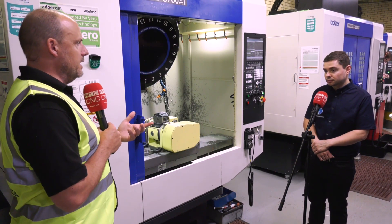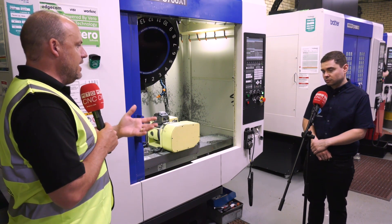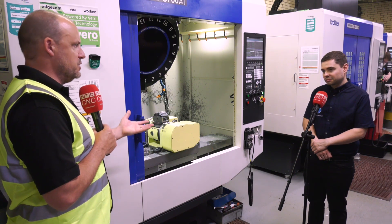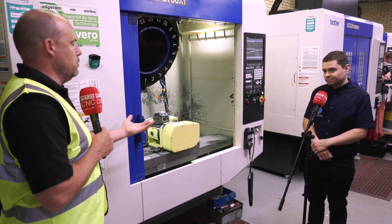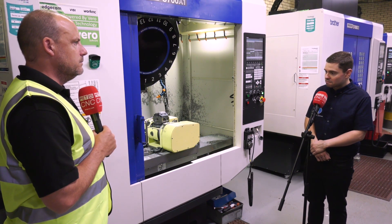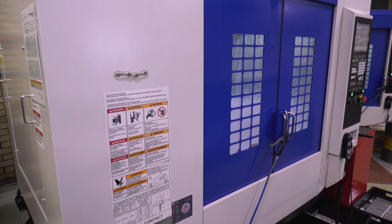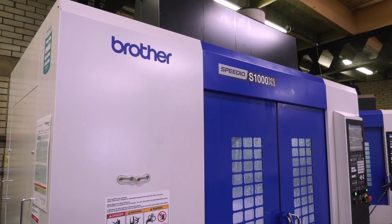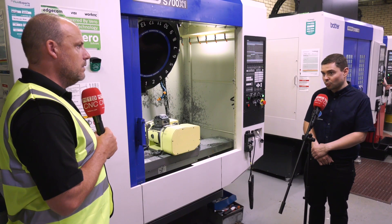If you took your previous BT40 machines compared to these, have you got an illustration of how much time this has saved you? Did you have a job that took four hours that now takes two — twice as fast? Basically, I would say quite confidently that the Brother Speedios have, at the very minimum, halved the cycle time from a BT40 for the same job. In some cases we've actually saved over 75% on one job.